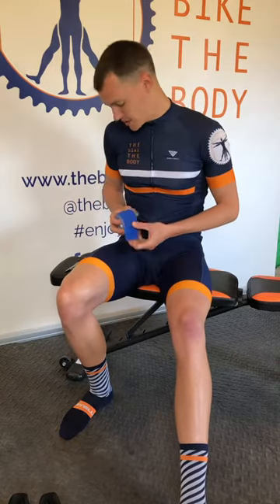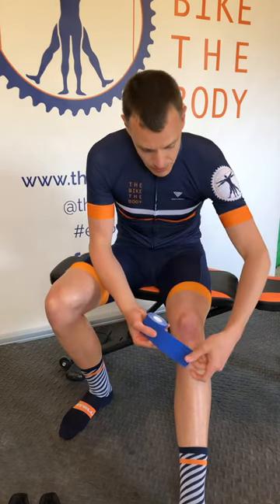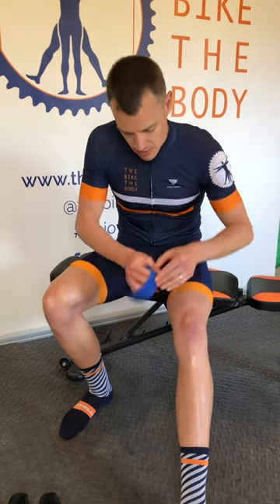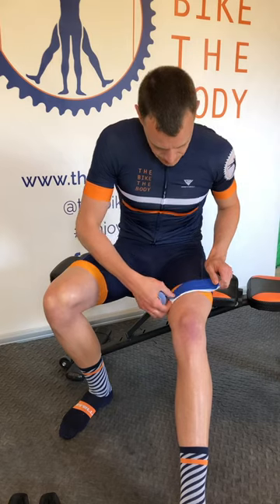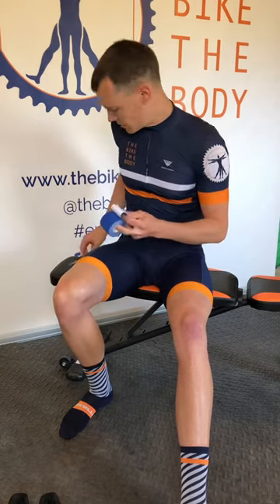Let's have a look at this taping technique. First thing we're going to measure up — we're using good quality kinesio tape, K-tape, rock tape, any of those. We're going to go from that knobbly bit below the knee and measure just up above the knee into the quad muscles there, and we're going to double that over just like that and then cut across.